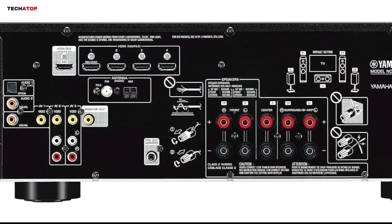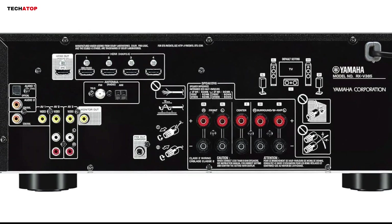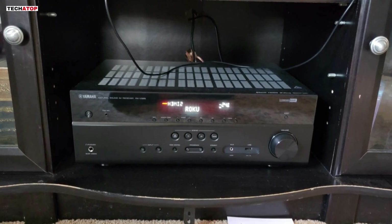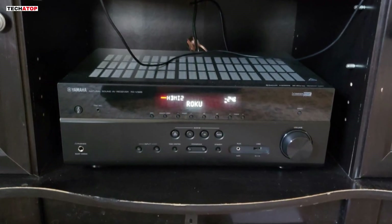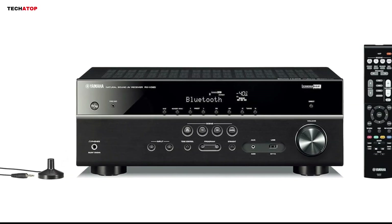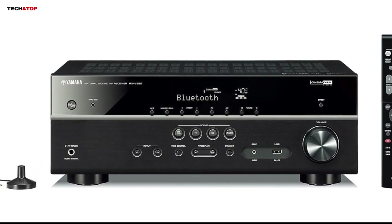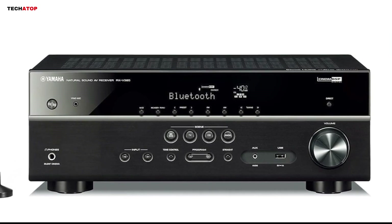User reviews highlight the receiver's reliability and ease of use. One reviewer noted that the receiver is ideal for managing multiple HDMI devices and praised its Bluetooth connectivity for its low latency and quick pairing. Another user appreciated the YPAO calibration feature and the improved speaker connections, which make setup simple and efficient. Overall, the Yamaha RX-V385 is a well-rounded AV receiver that offers great sound quality, modern features, and easy setup, making it a solid investment for any home entertainment system.